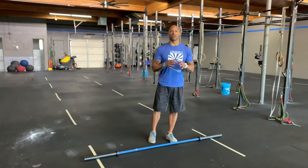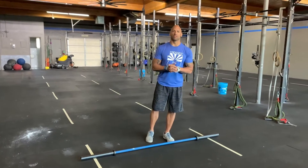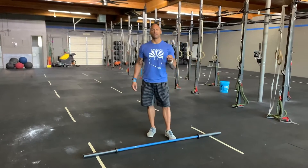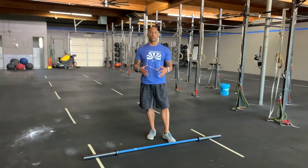Happy Monday guys! Here at Next Level, we are in the last week of the CrossFit Open, so make sure you're taking care of your bodies. We're going to kick off the day with a barbell complex for the snatch.